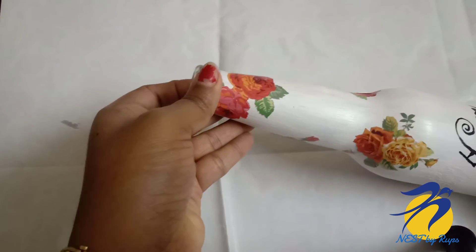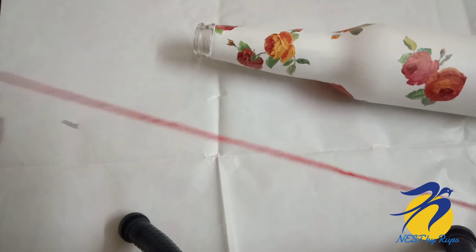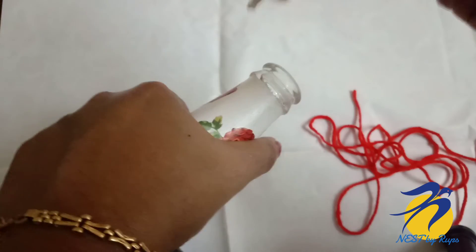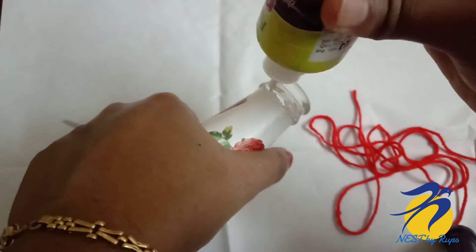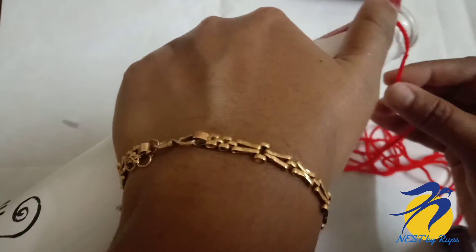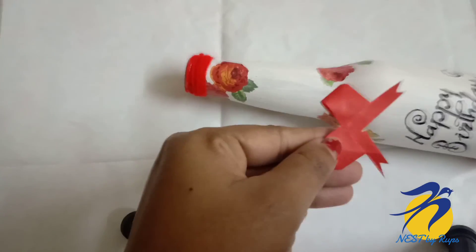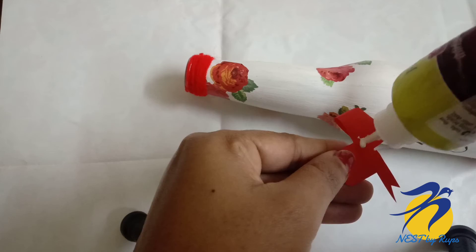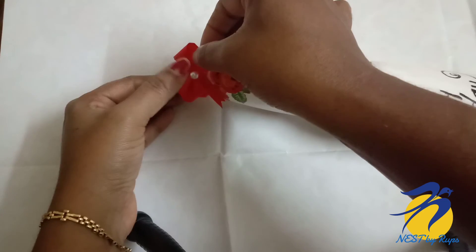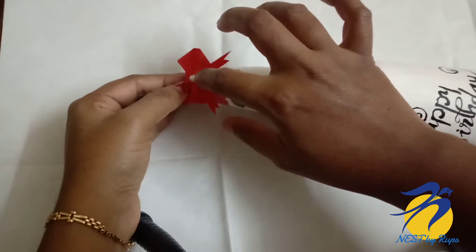Now I have to put a ribbon on the side. I have to thread the red thread on the side. I also have a little paper and a paper bow.